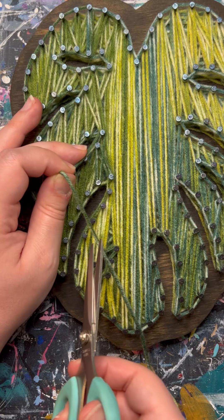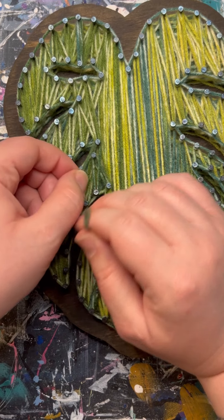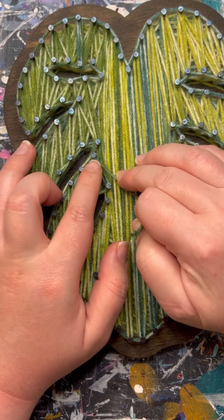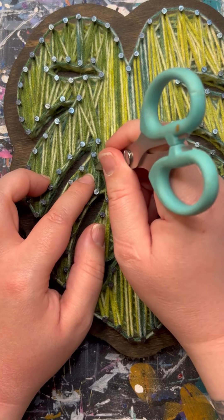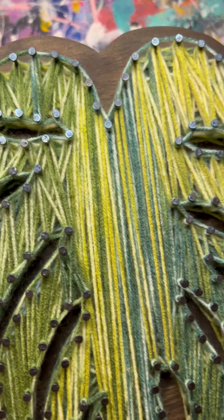When finished, to tie off, I like to cut my yarn nice and long — it makes it a little bit easier to make that loop. It's the same loop as before; tuck it onto one of the nails and pull it tight. Then grab your scissors and trim the end to about a half an inch, and take the end of the scissors and tuck it between the layers. This will hold your knot and you now have a finished Monstera leaf.